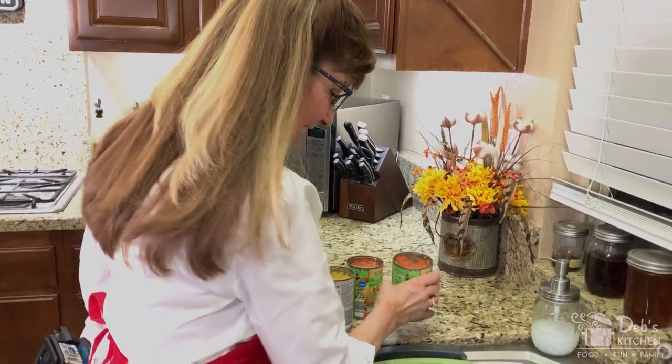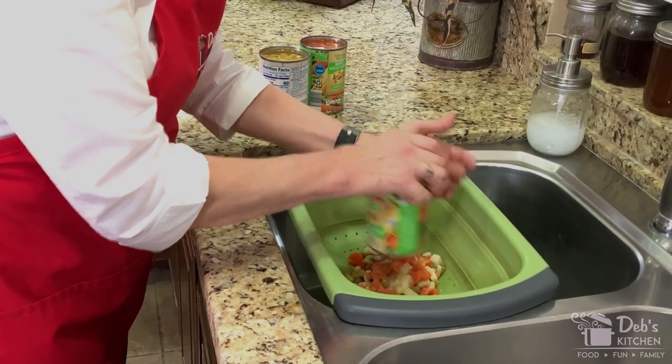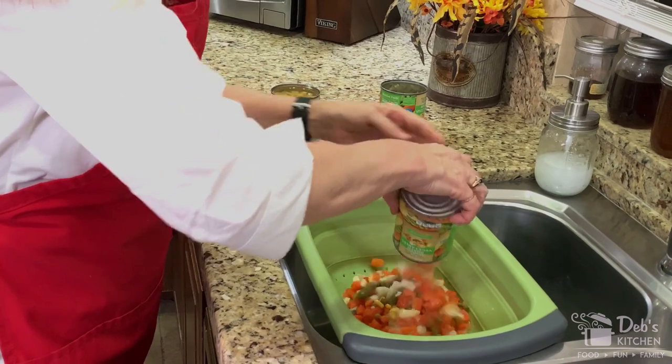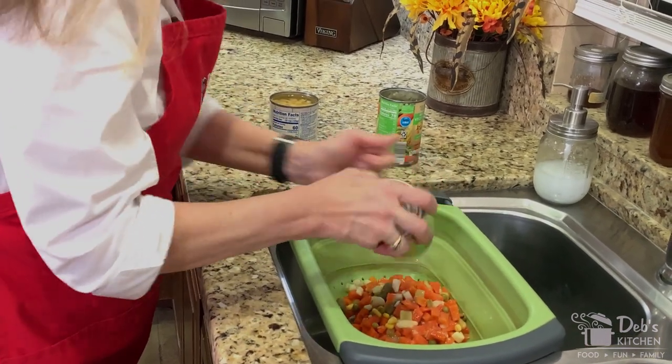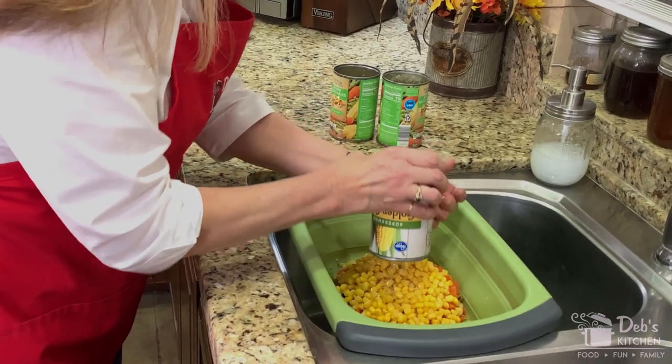The first thing we're going to do is drain our vegetables. Let's go ahead and dump them in the strainer — give the can a good knock to make sure nothing is stuck inside. Once we've dumped all three cans in, we're just going to let them sit and drain while we work on the next part of our pie.